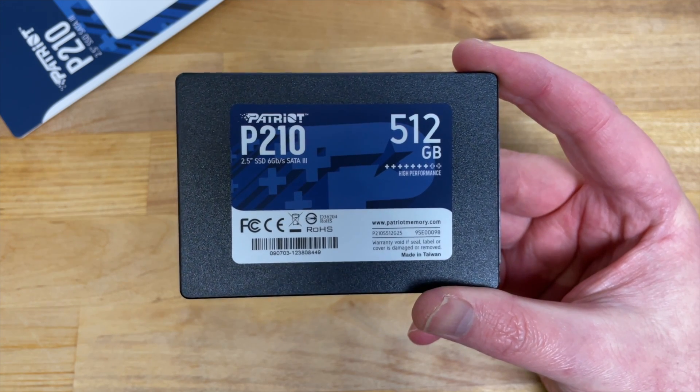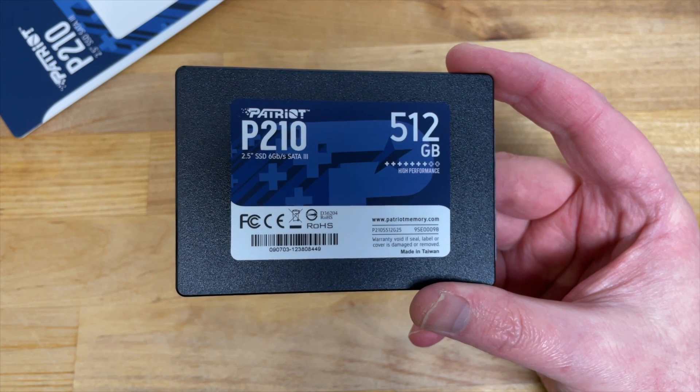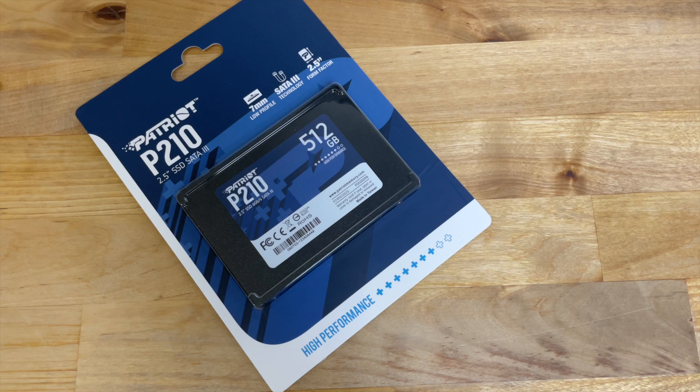The design is just about as basic as it gets — a plain black plastic case with a blue Patriot label on one side. Patriot sells this drive in capacities from 128GB right up to 2TB.